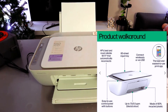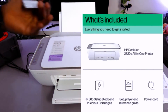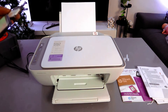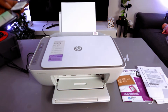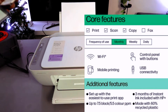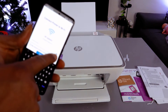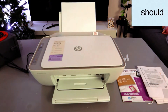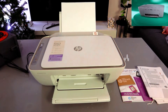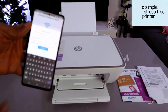The password is the same one you use for your mobile network or computer at home or in the office. You can also get the password from the back of your network router. Note that the password is case sensitive — if it requires a small letter, use a small letter; if capital, use capital. You can select the eye icon to see what you've typed and double-check it before continuing.